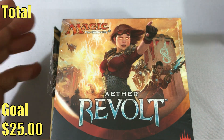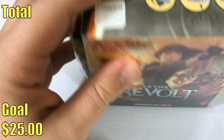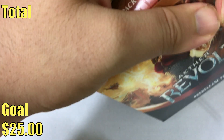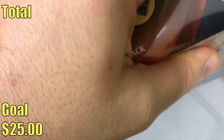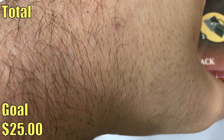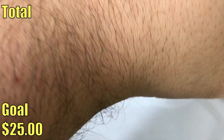Hey, this is John from Heroes of Legends. Today we have an A3Volt pre-release pack to open up. I actually got a couple of these, so I'm gonna open one today and one probably a little bit later in the week. Since this is the first one we are opening on the channel, I'm gonna take a little extra time to show you what the contents are in case you didn't get to go to the pre-release and you're not familiar with this product.